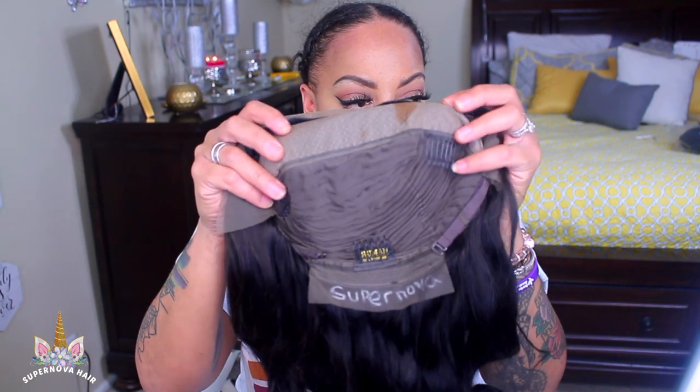Hey you guys, it's your girl April, and today's video is being brought to you by Supernova. They sent me this 13 by 4 invisible knots body wave silk base lace frontal, 18 inches and 180 density.